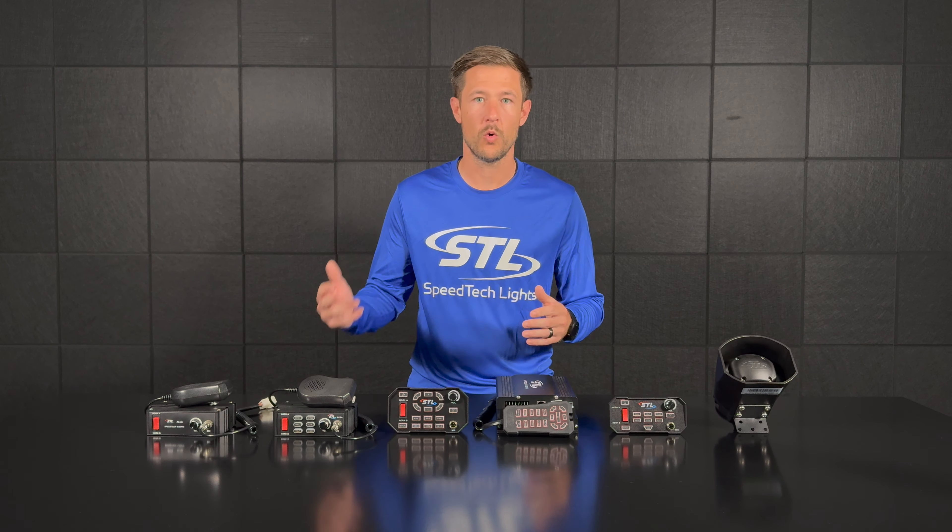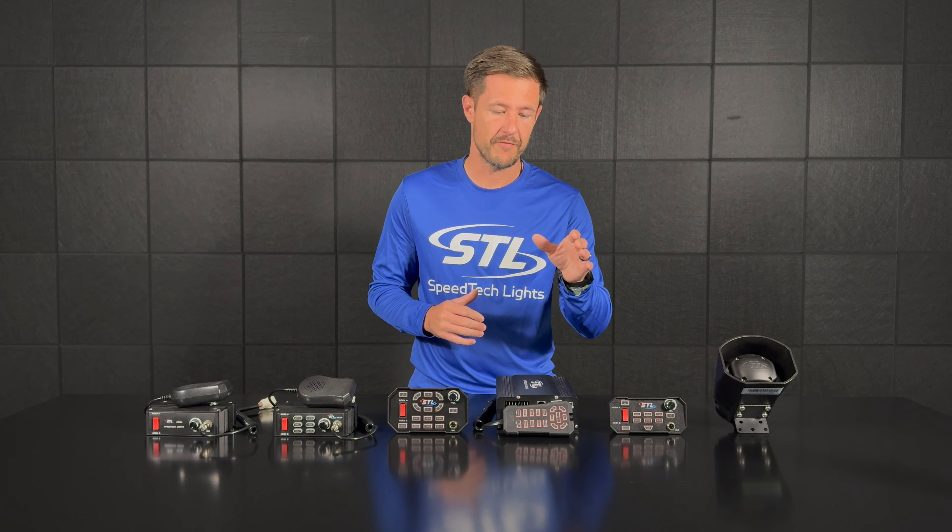With our Apex you'll have your PA, Horn A, Horn B, your six siren tones, manual functionality, and radio rebroadcast, plus six on/off switches labeled A, B, C, D, E, and F — all on your Apex faceplate.